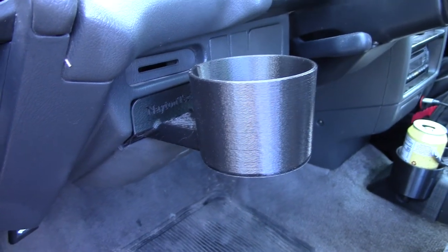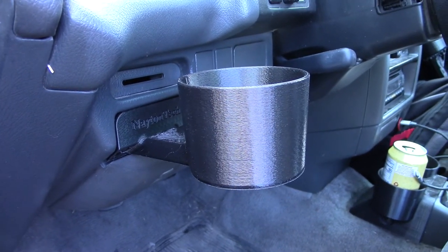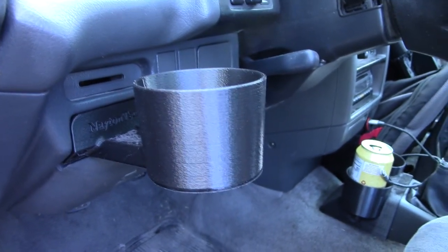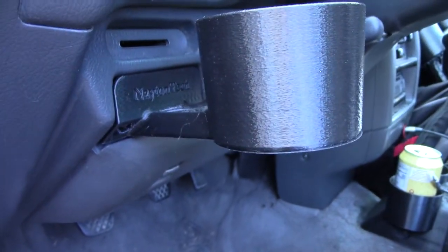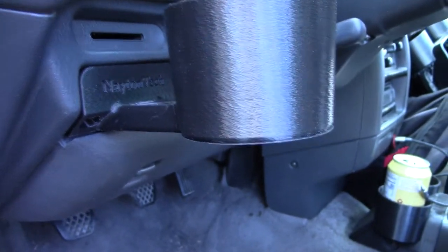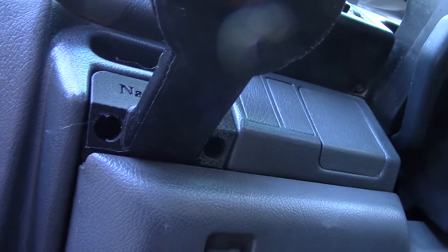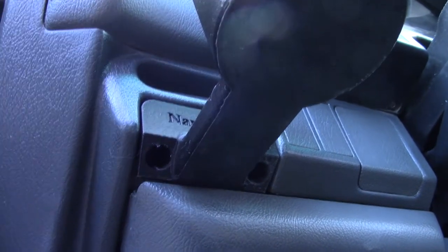This is the newest cup holder for the EF generation. This will work with the 90 and 91 Civics and should work with the wagons, the hatch, and the sedan. Notice that it mounts here to the factory — there is a factory plastic piece here that is not used for anything, so I decided to use it. It actually uses two screws: the screw goes here, and the screw goes here — and that is what holds it.